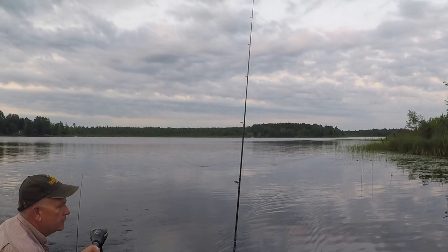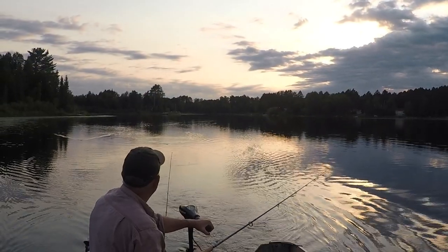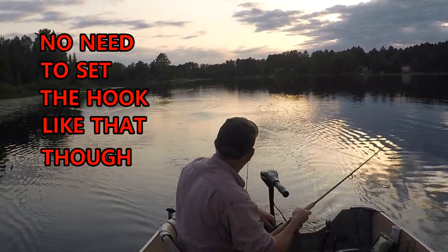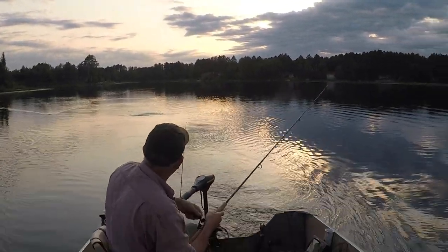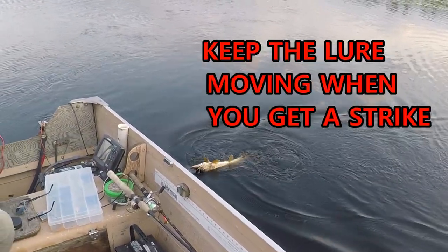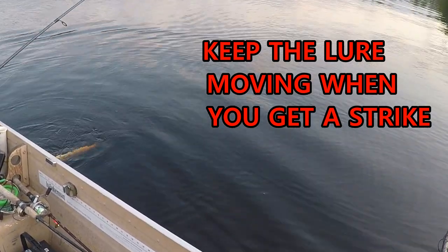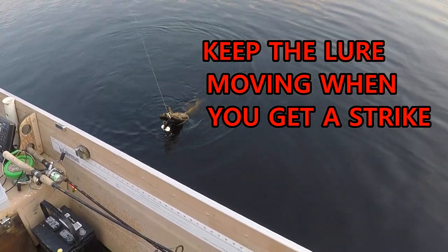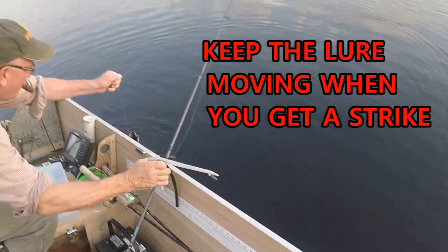The best part about fishing this way is not only can you see your lure at all times and steer right along the weed line, but you can see the fish hit it too. If a fish strikes but misses your Jitterbug, don't let it just sit still — too many times the fish loses interest and you'll rarely get a second hit. The illusion of fleeing prey triggers that predatory instinct in fish, so keep that Jitterbug moving with the boat until that fish is hooked. Pike will chase it and hit it one, two, and even three times when it's moving.